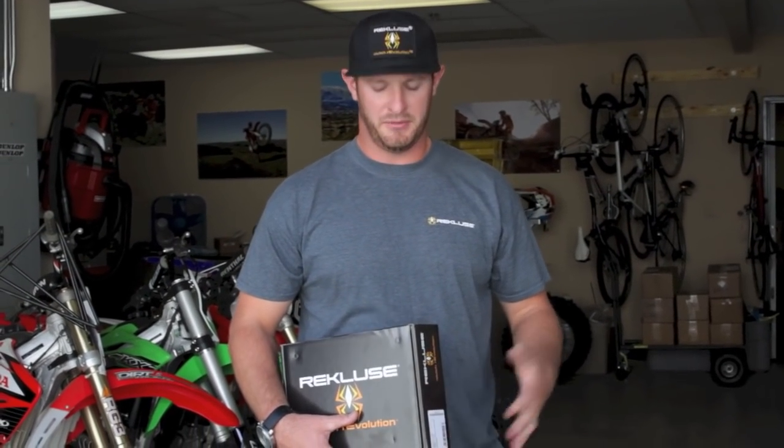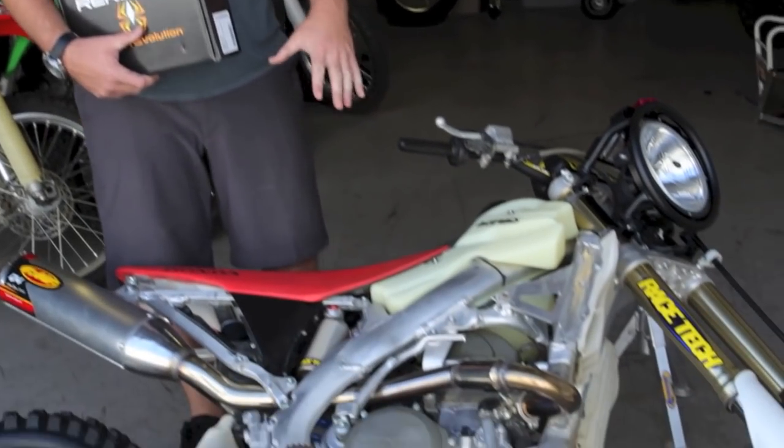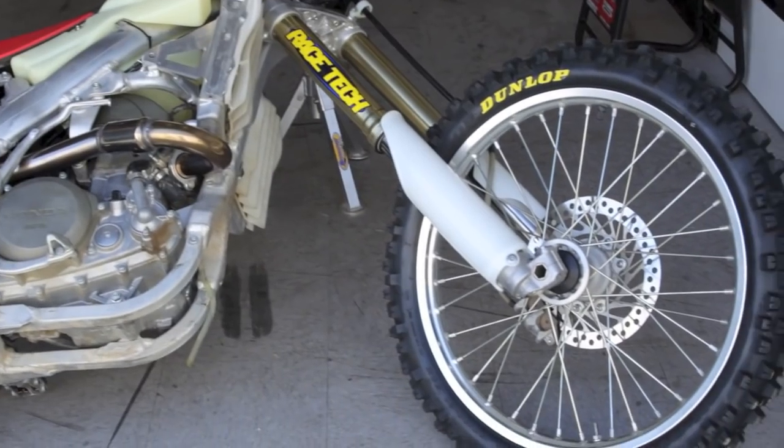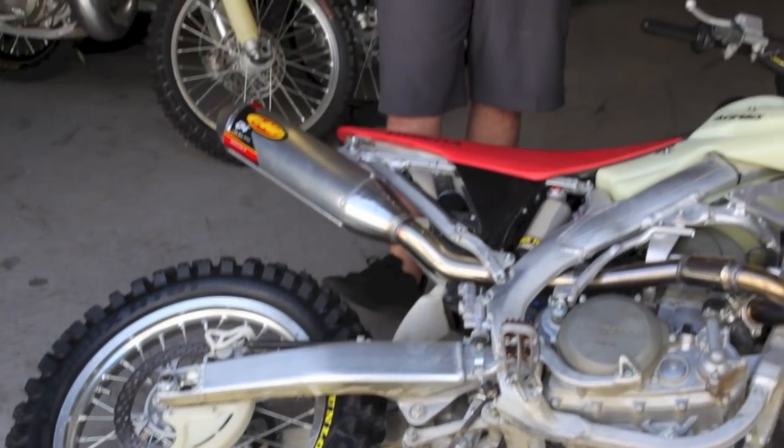Austin Payton with Reclusive Motorsports. We're here at Dirt Rider Magazine today. We're going to be installing a Core EXP 3.0 into their project bike, Honda CRF 450R 2007 model. This is going to be the last piece of the build.